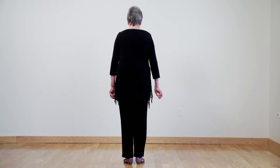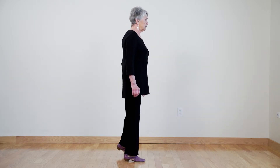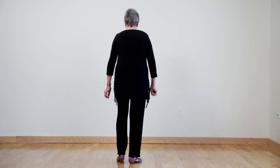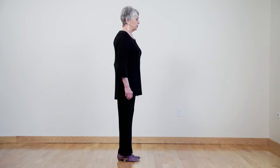Now let's try a right turn. You will put your left foot forward, pivot or turn to three o'clock and bring your feet together. One more time — put your left foot forward, pivot to the right and feet together.